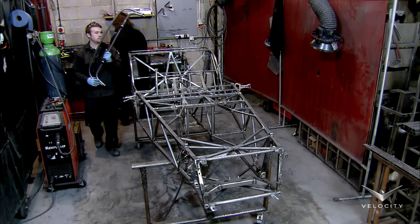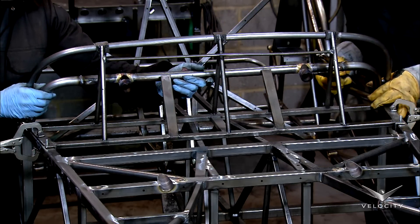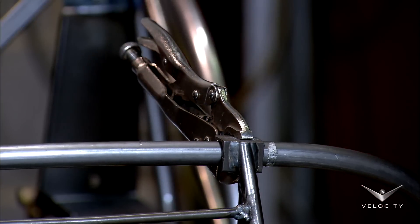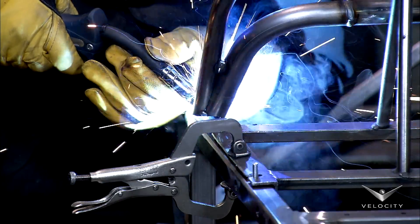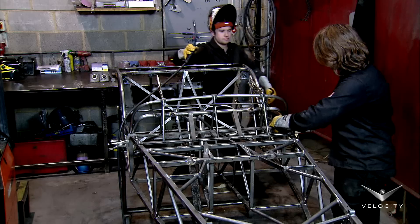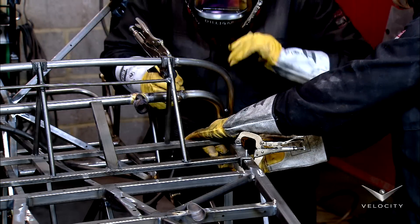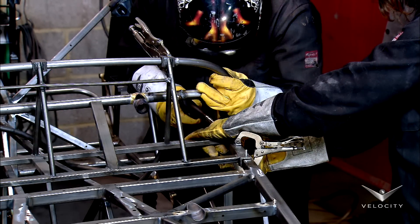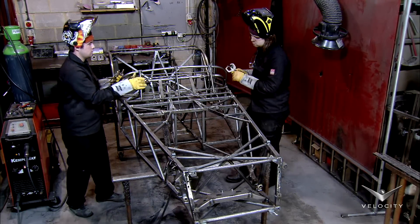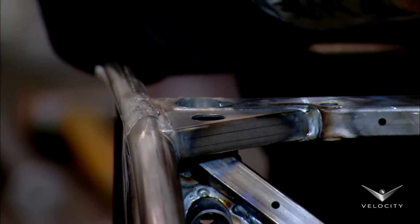Two workers now get ready to assemble the dashboard hoop. They clamp the hoop tight on a welding jig and one worker holds it firmly while the other one welds. He spot welds the hoop on both sides, ensuring it is strongly attached to the frame. The workers then unclamp the hoop welding jig and move it out of the way before grinding the weld profiles flat with the dual-action sander.